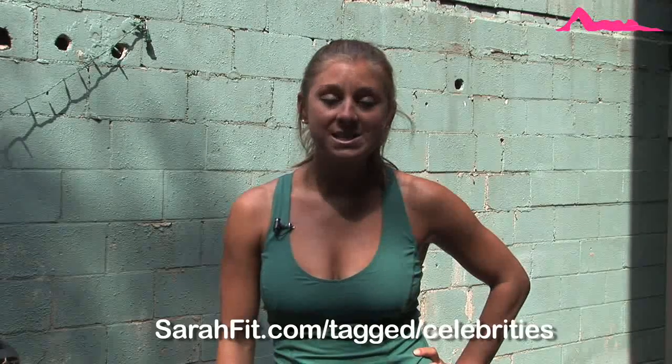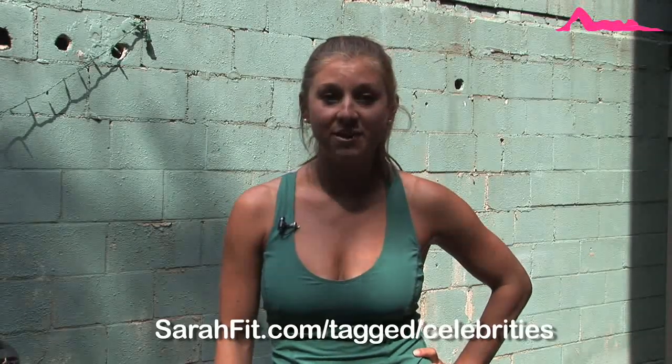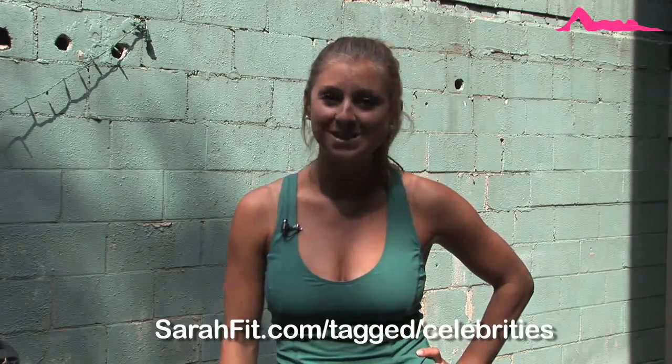For more celebrity inspired workouts, visit my website sarahfit.com, backslash tagged, backslash celebrities, or click the link in the more info. Don't forget to follow on Twitter, Diet Sarah, and as always subscribe to Sarah's Fab channel for more healthy living updates. I will see you guys very soon.